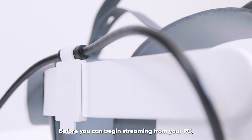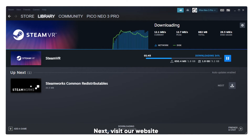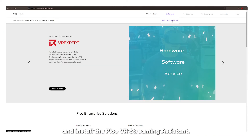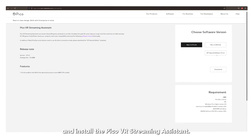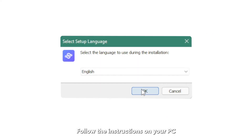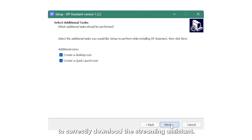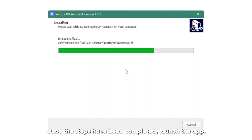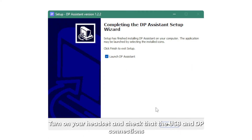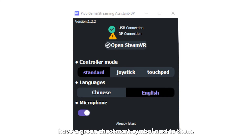Before you can begin streaming from your PC, be sure to check that StreamVR is downloaded and installed. Next, visit our website and install the Pico VR Streaming Assistant. Select DP Special Edition and press Download. Follow the instructions on your PC to correctly download the Streaming Assistant. Once the steps have been completed, launch the app. Turn on your headset and check that the USB and DP connections have a green checkmark symbol next to them.